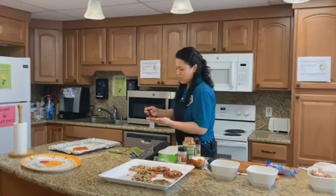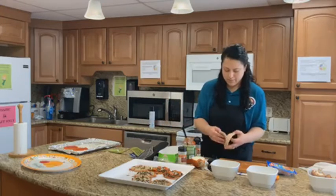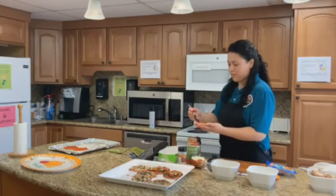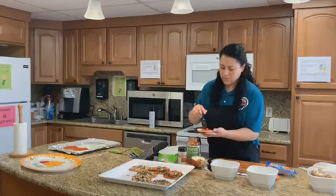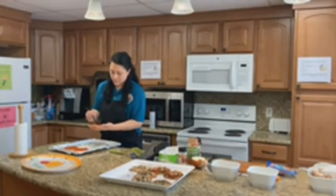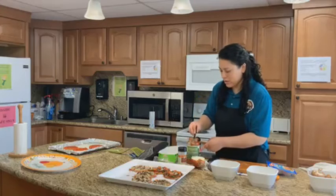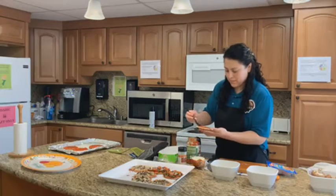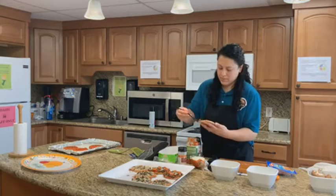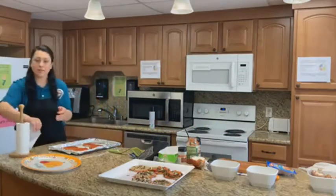I am just making four more extra ones because I have them here and I don't want to waste anything. Once you have your bread with the sauce, go ahead and add your cheese and your favorite toppings. Why have frozen pizza when you can make your own?